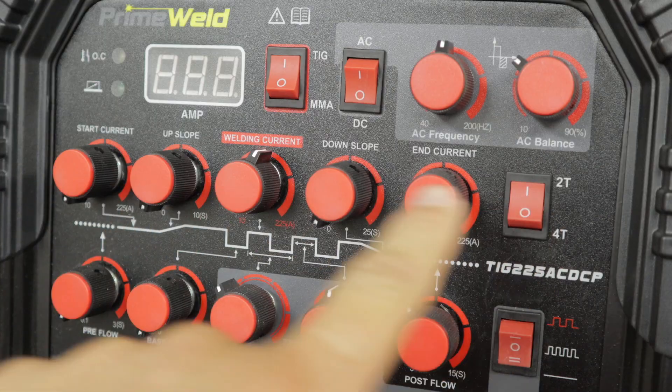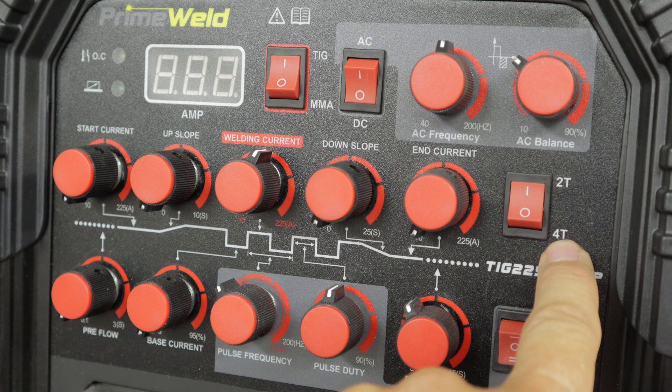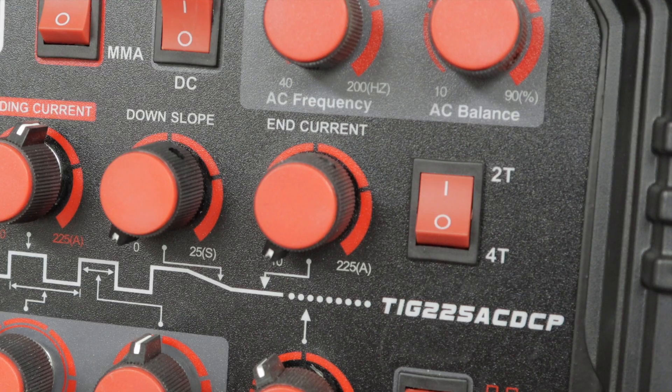The next row of buttons is one of two things: 2T or 4T. 2T is used if you're using a foot pedal. 4T is if you're going to use that finger switch that attaches to your torch that comes with the machine. I'm using it in 2T, which is for the foot pedal.